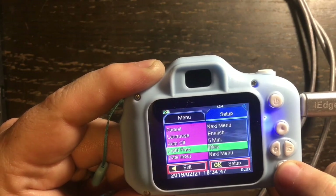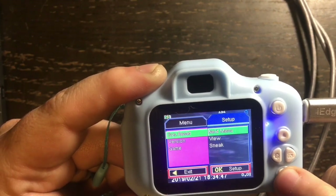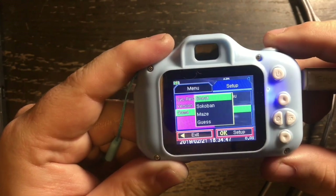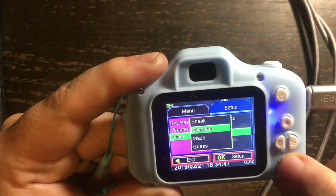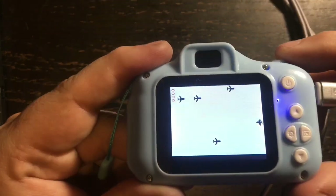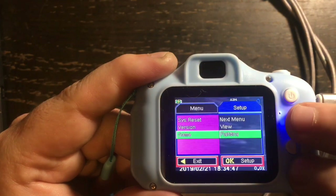You can change the light frequency between 60 and 50 hertz. And wow — this actually has some games built into it! It has built-in games that your kids can play right on the camera.